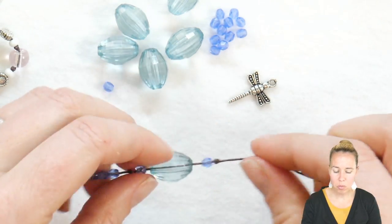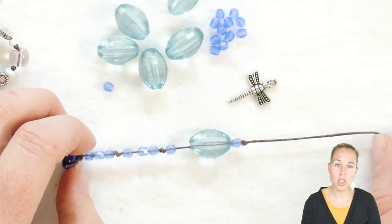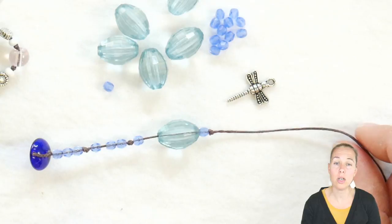I'm going to continue with my pattern till I have about seven inches of knotted beads onto it, and then I'll show you how I'm going to add on my charm.